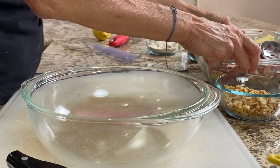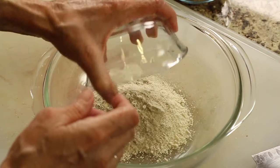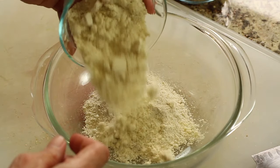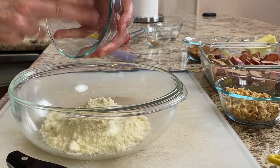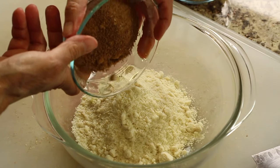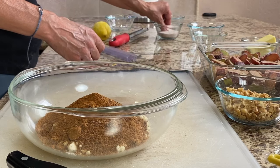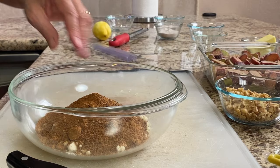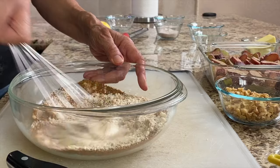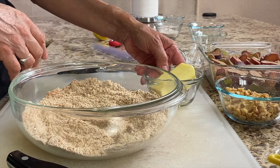We'll set the rhubarb aside and in a separate bowl we're going to combine all of our topping ingredients. That's our oat flour — you can make your own by blending up regular old-fashioned oats, or you can buy it already made. Add almond flour, and for sweetener I'm using coconut sugar, though you can use brown sugar. Add more cinnamon and a pinch of salt, then whisk everything together really well.